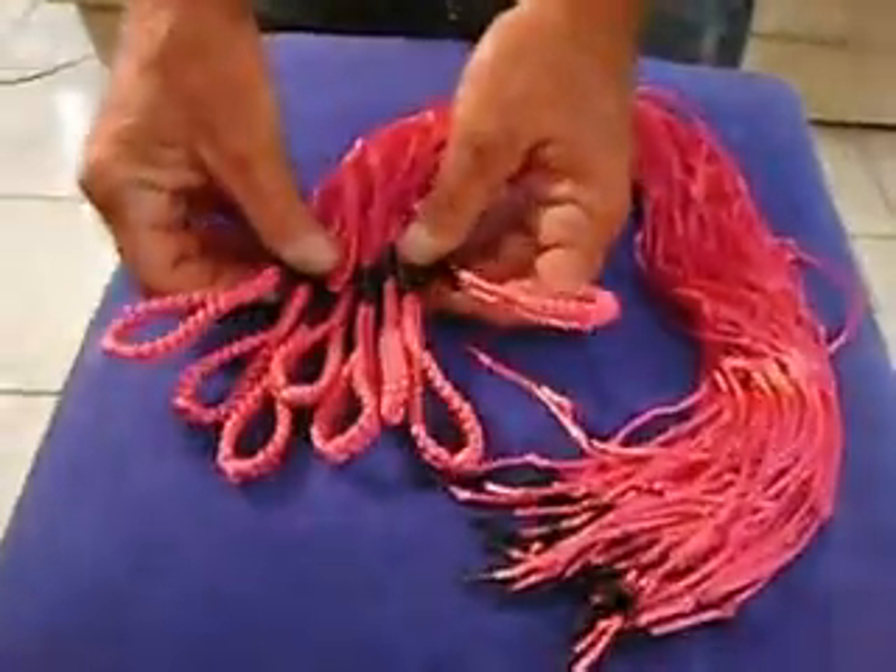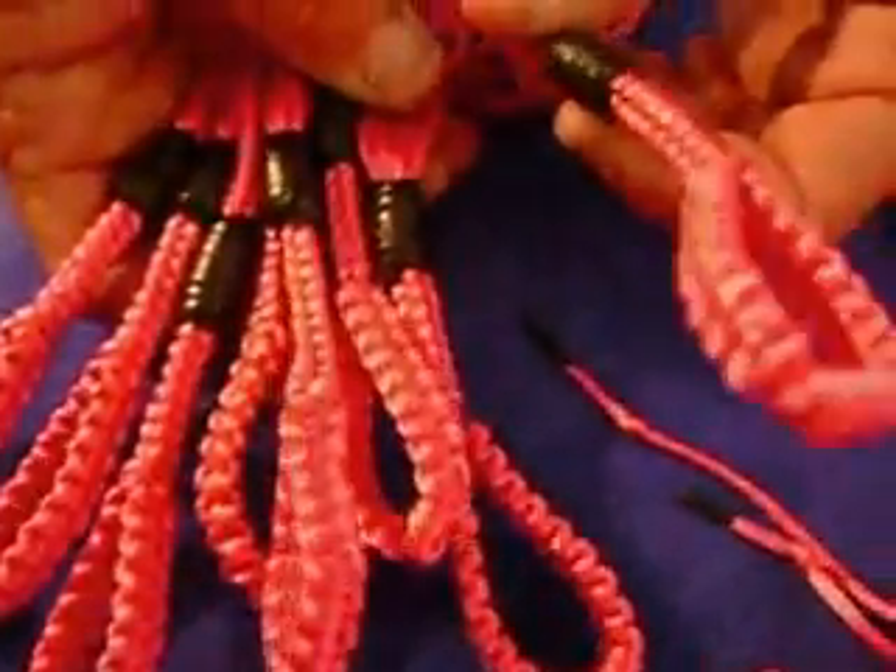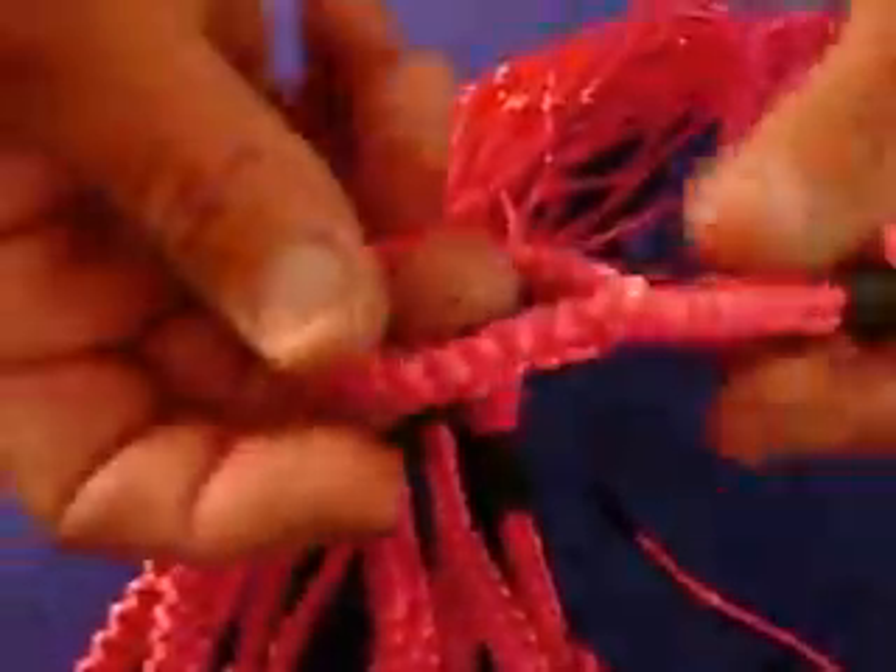This is a finger flotter set. Each one is a cat of nine by themselves. I sell them singly too.